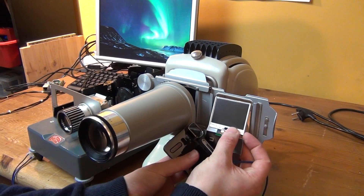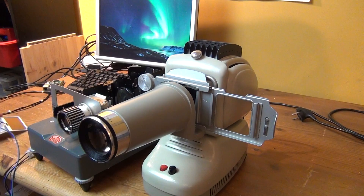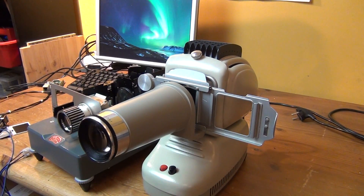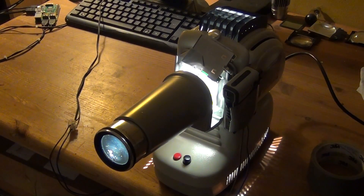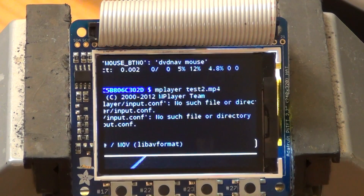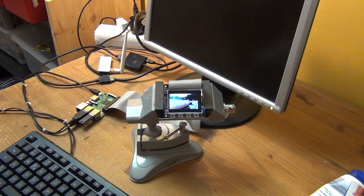What we're going to do in this video are basically three things: we're going to take a look inside this really well made old projector, then we're going to test it with the LCD from the old camera, and in a third and most important step, I will then try to use this old projector in conjunction with a Raspberry Pi and a Pi TFT, which is an LCD module made by Adafruit.